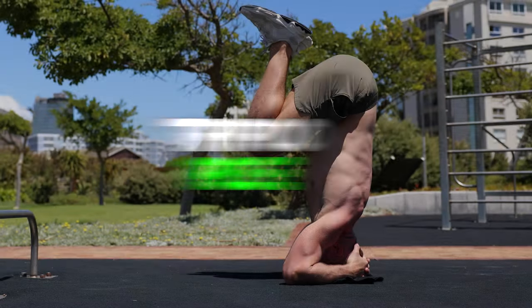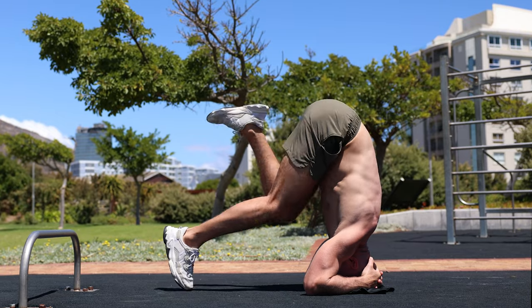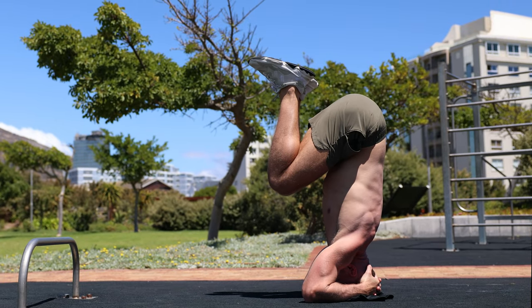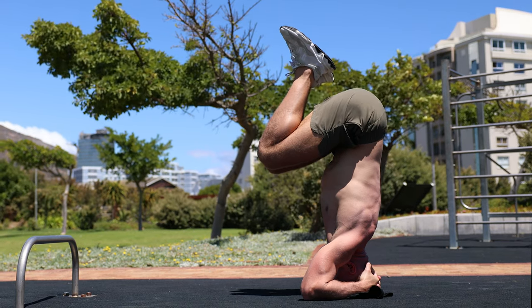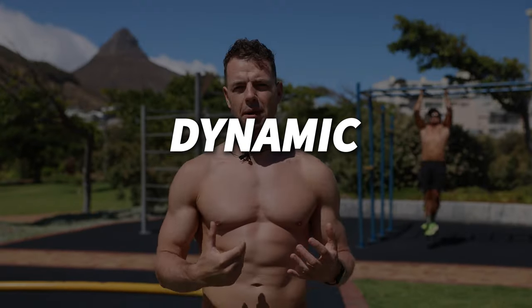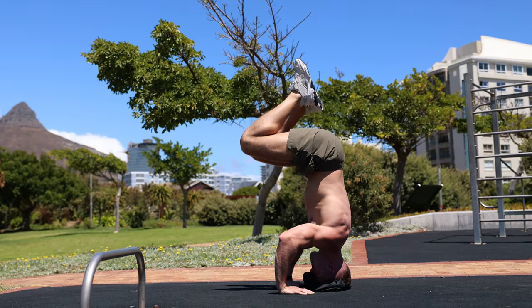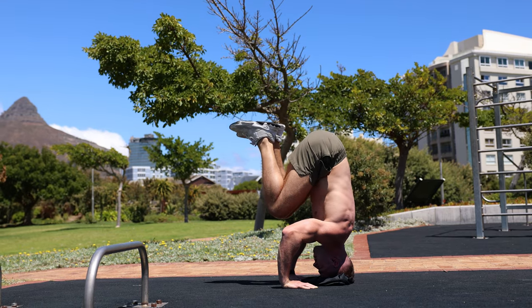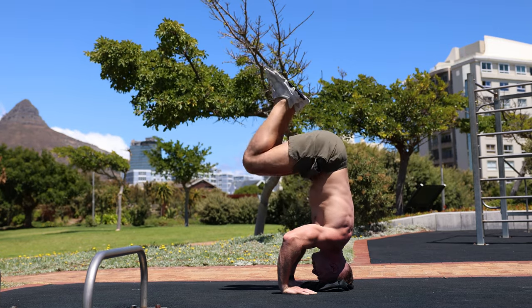Another great exercise to get started with the headstand is the tripod pose. Start on your hands and knees, place your forearms on the ground shoulder-width apart with your palms facing down, and interlace your fingers to create a stable base. Once you've mastered the headstand, you can challenge yourself by doing a dynamic headstand — tuck your knees in as slowly and controlled as possible, go down as much as you can, then raise your legs back up to a straight position.